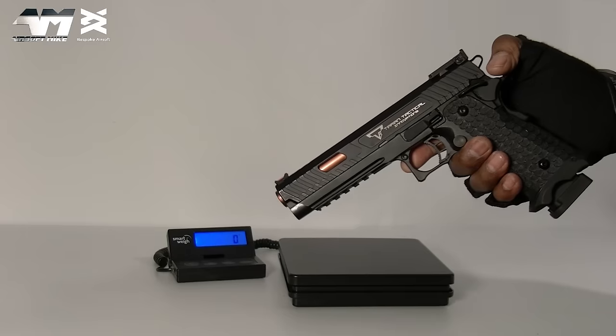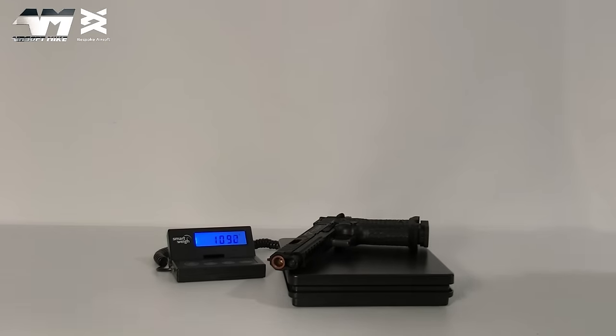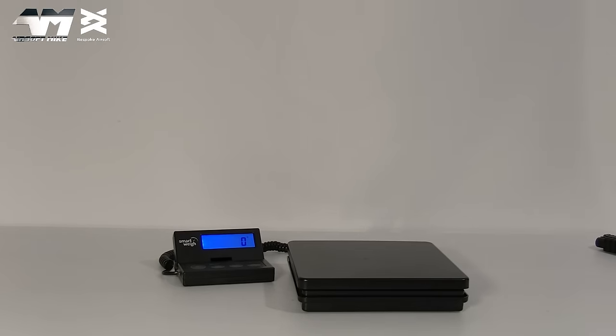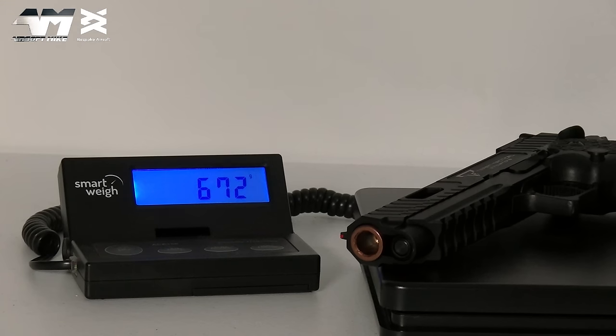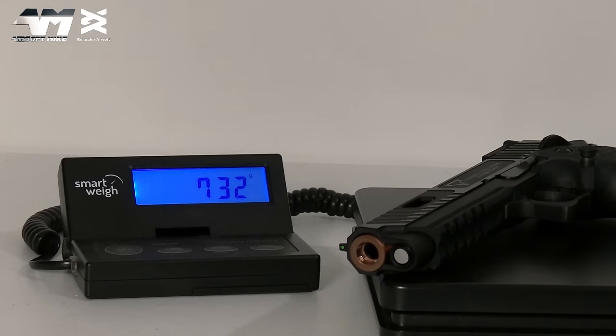Let's get these bad boys weighed. The Jag Precision with the mag comes in at a respectable 1092 grams. The EMG with the mag comes in at 1072 grams, so the Jag Precision is a little bit heavier. Without the mag, the Jag Precision is 672 grams, and the EMG is 732 grams — so the EMG body itself is slightly heavier.